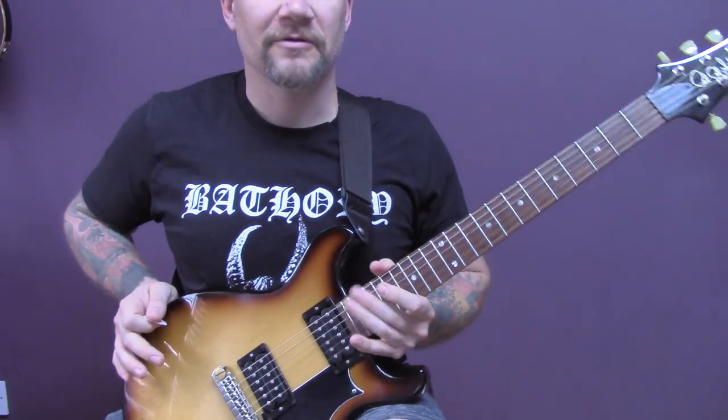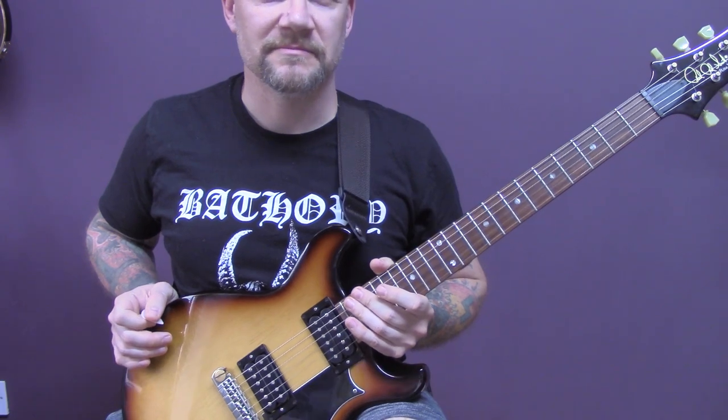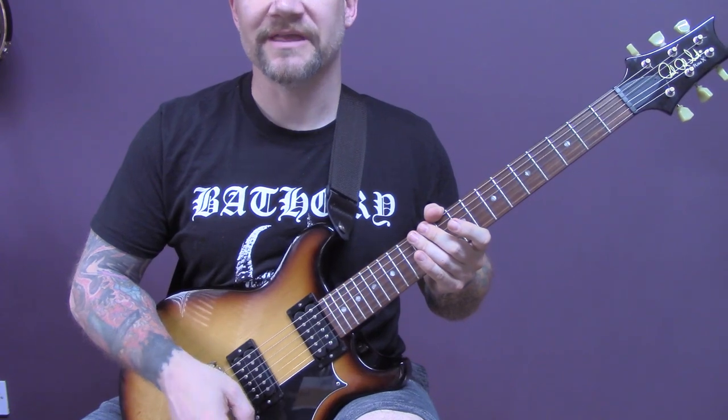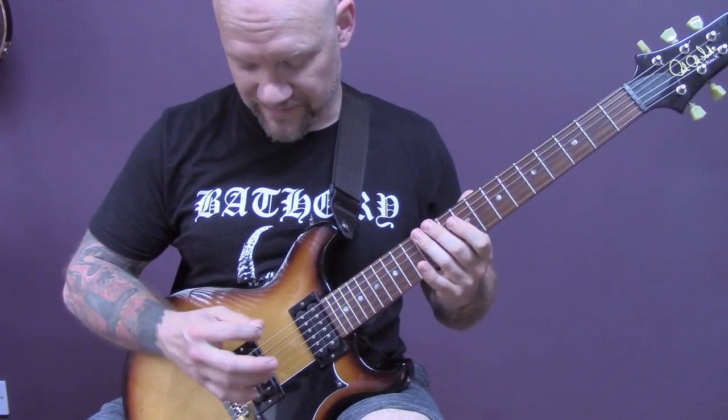Now let's go through the main song. The tuning of this song is slightly in between standard pitch and E flat, so I will just give you the tuning.